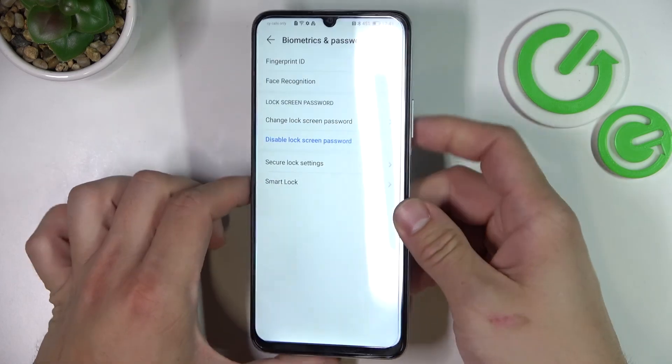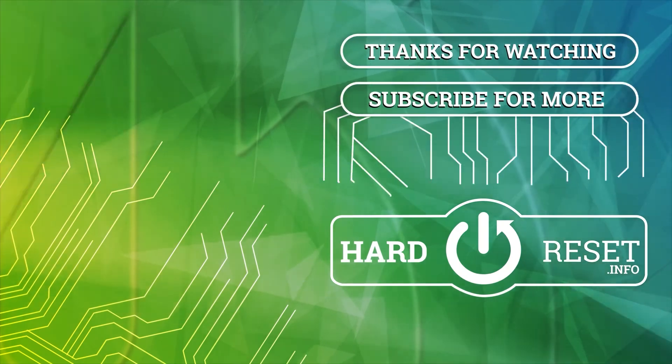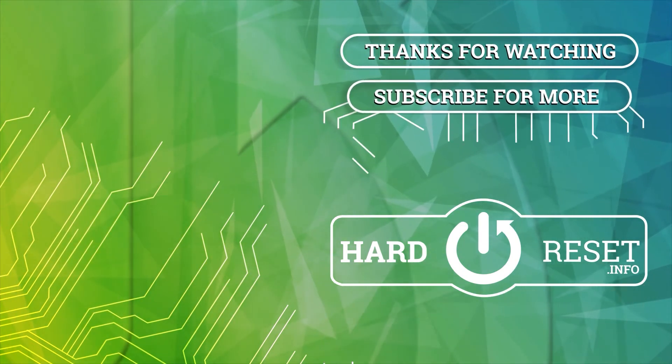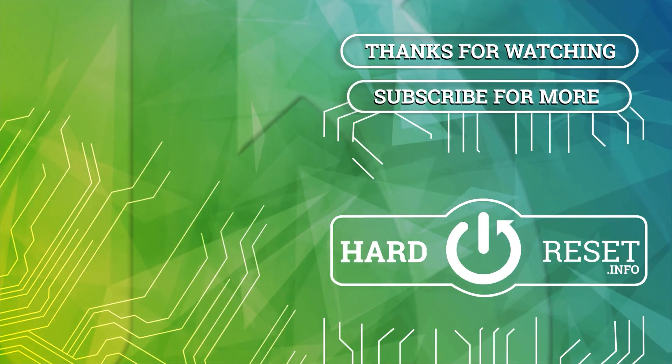And that's it. If you find this video helpful please leave a like, comment, and subscribe.